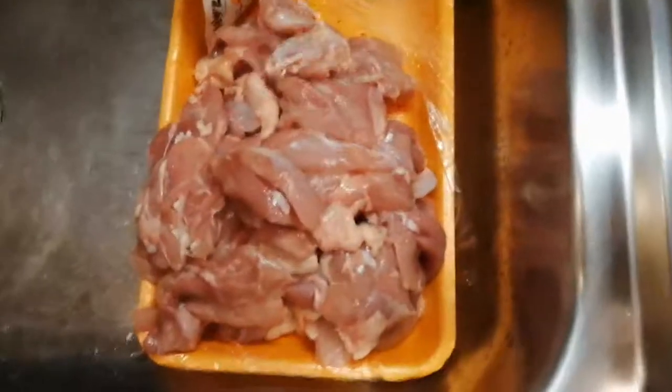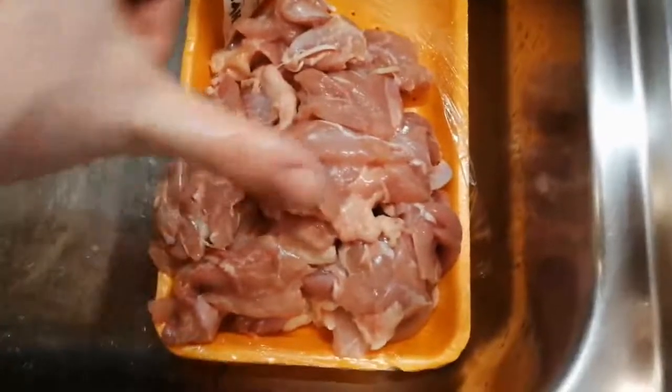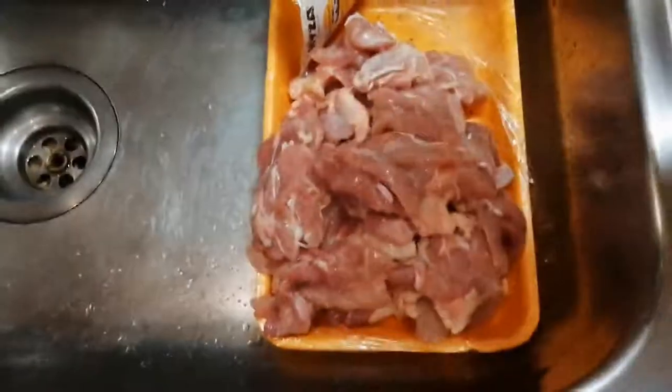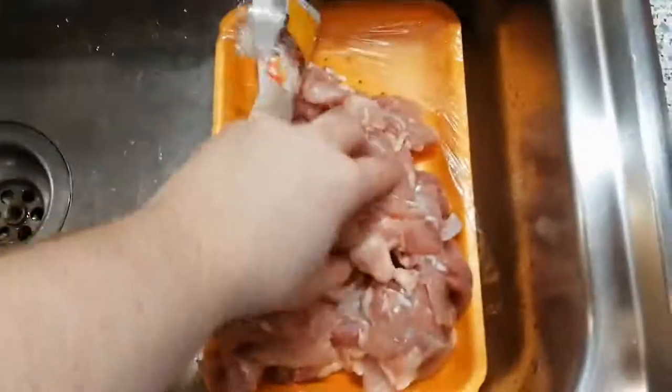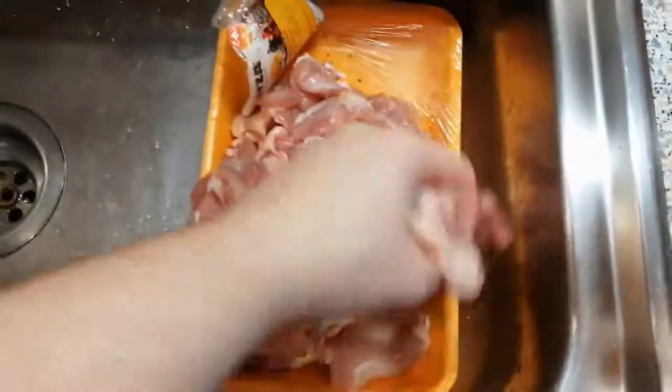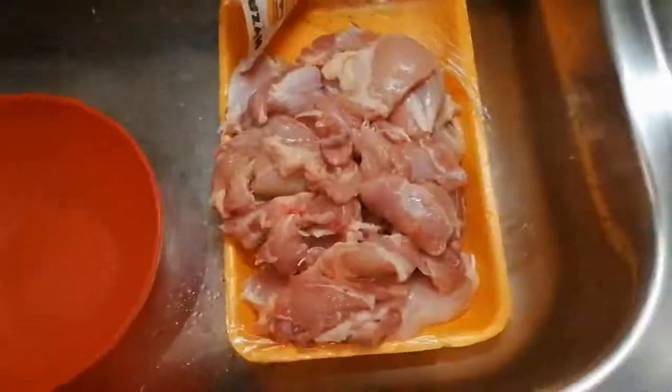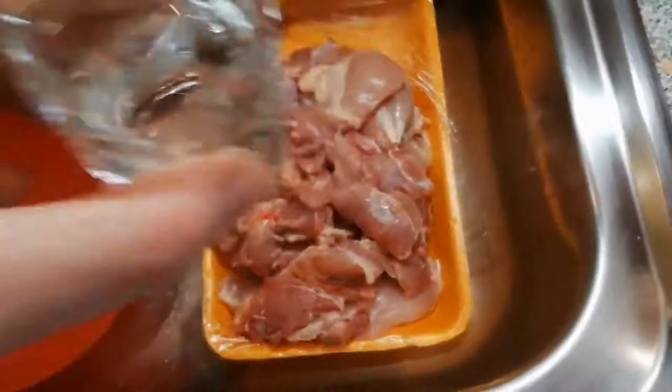The meat has been cut up into considerable chunks, about the size of your tongue. Now what we're gonna do is simply salt it all — just salt the hell out of it, keep turning it around, and salt in some more.